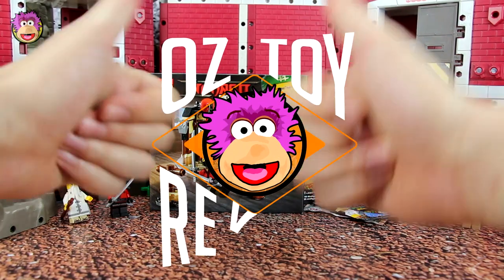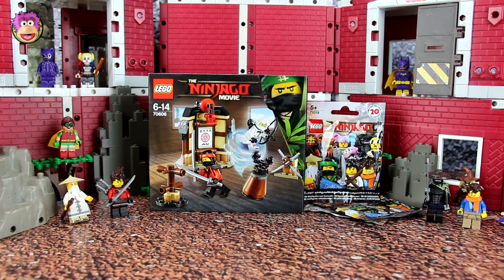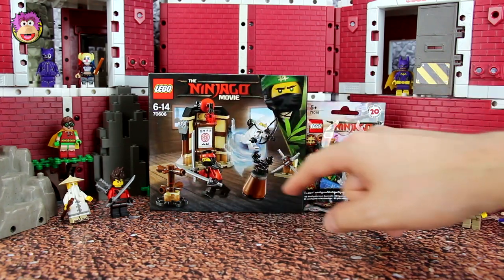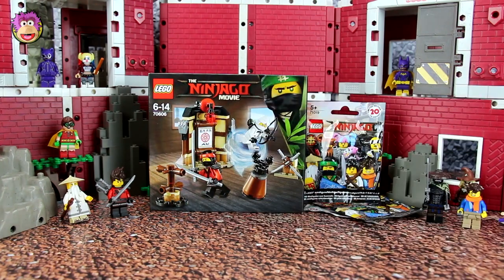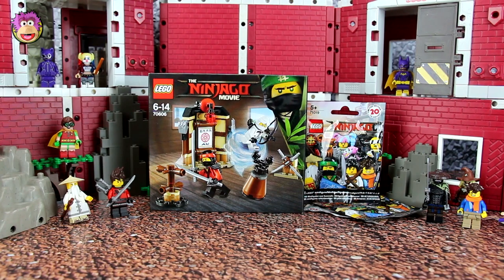Hello and welcome to Oz Toy Reviews. It's Oz here and today we're going to review another set from the Lego Ninjago Movie Toy Range. This one includes a training dojo as well as Lloyd and Kai. For the story they're going to have to fight someone after training or while training, so we'll also open up maybe four blind bags so they have someone to fight against.